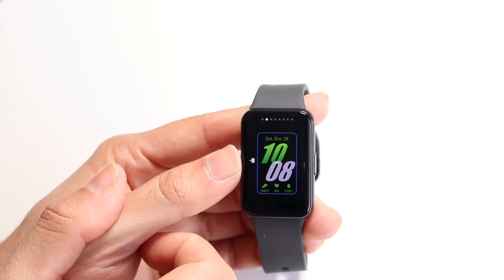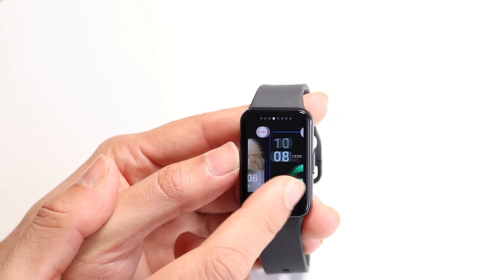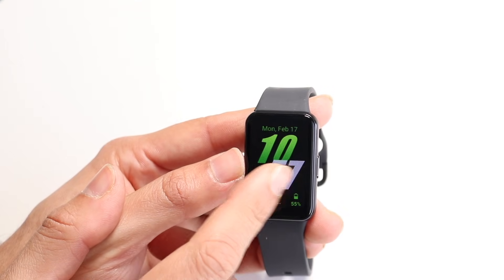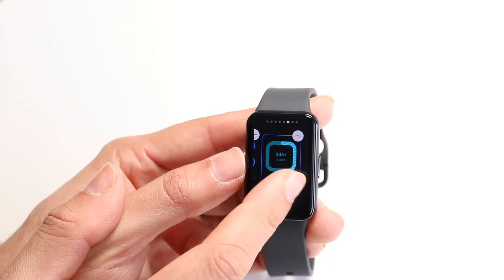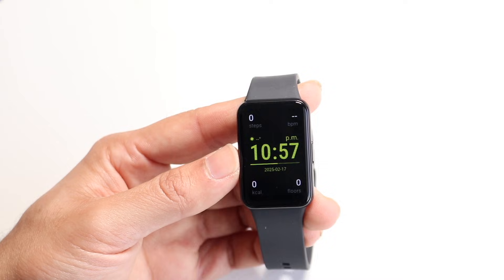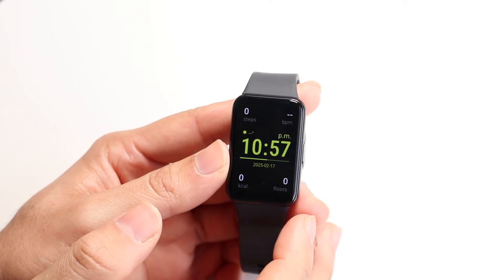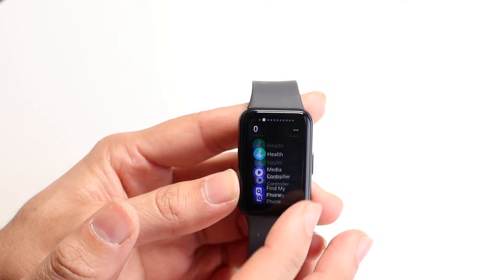If you hold down on the main page, you can see that you can go through and edit it. You can scroll through here and see a few different watch face pages that you can jump into. There's a lot of different options you can choose from, which is really cool. In this case, if I really like one, I can just go ahead and choose that watch face. You have a lot of customizing you can do here, because this thing gives you a lot of capability.